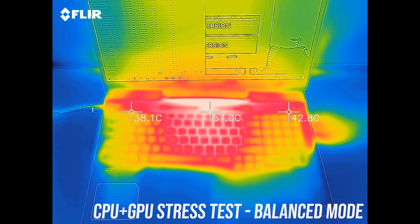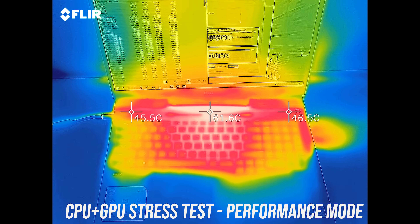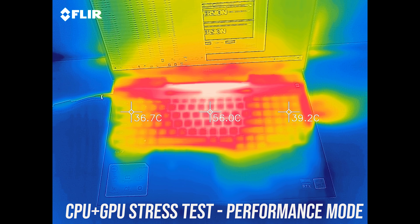Balanced mode is warmer, now in the low 50s, then performance mode is similar. Still a cool wrist rest area, but the middle is starting to feel uncomfortable — WASD was just warm though.